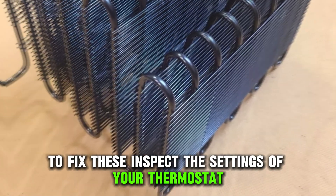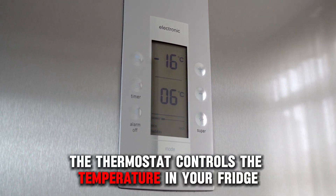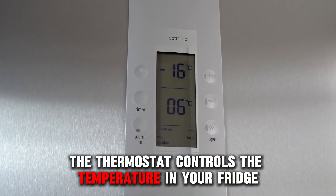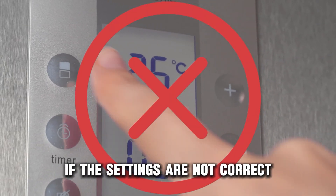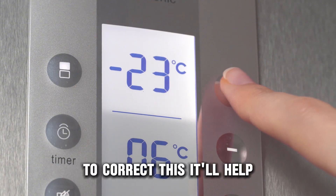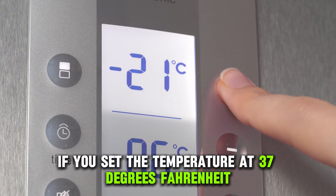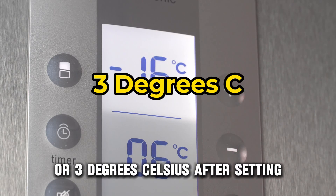To fix these, inspect the settings of your thermostat. Since the thermostat controls the temperature in your fridge in order to keep things cold, if the settings are not correct, the fridge will not cool properly. To correct this, it'll help if you set the temperature at 37 degrees Fahrenheit or 3 degrees Celsius.